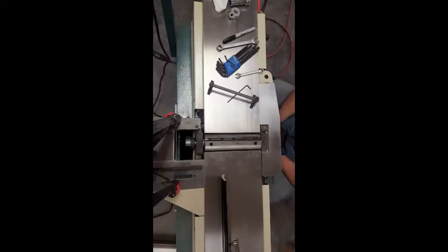All right guys, welcome back to the shop. Today I'm going to show you how to change out your blades in a Grizzly G0857 and show you how to reset the height.